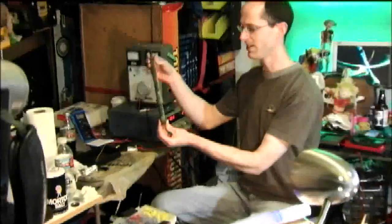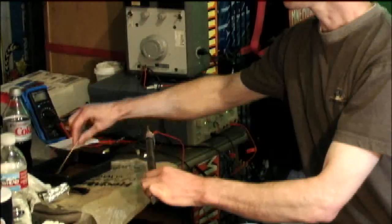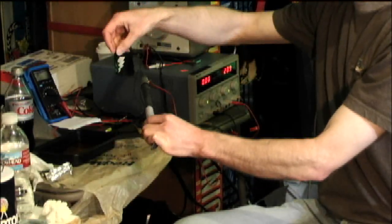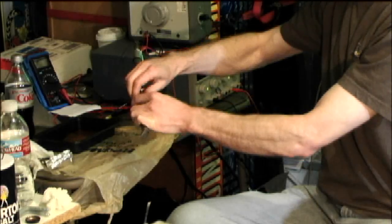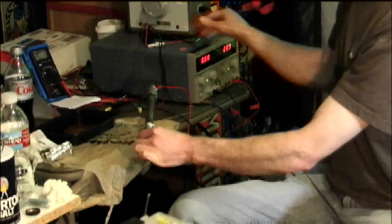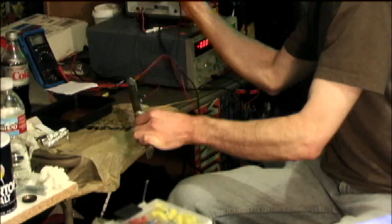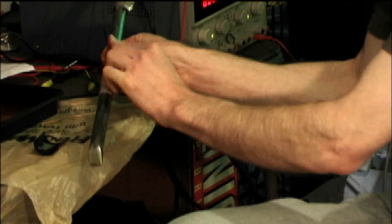Here we just have a titanium rod — in this case a pry bar. I'm going to put a positive electrode on the titanium itself, then take a little layer of paper that I've soaked in phosphoric acid and wrap it around there. I have this little template made of aluminum foil with some contact paper — some vinyl stick-it-back — just stuck to it. Now we have an electrical contact applied through that opening in the contact paper.